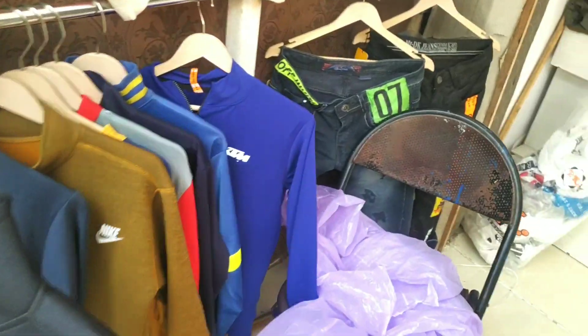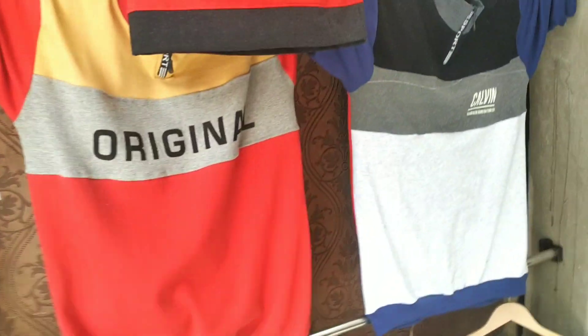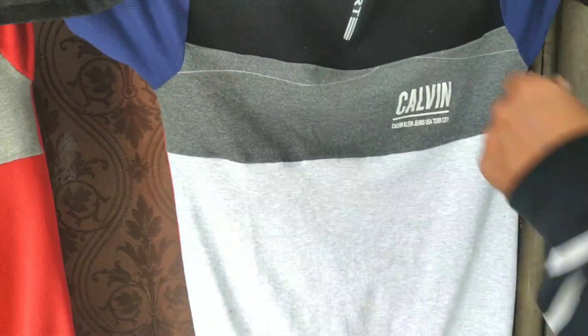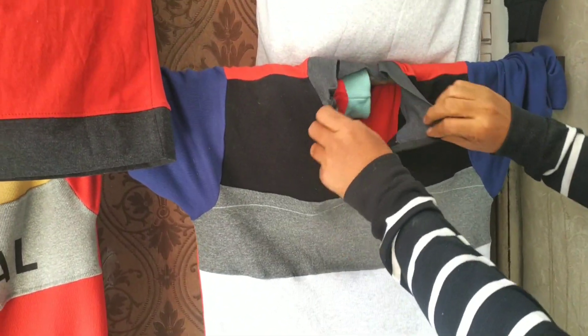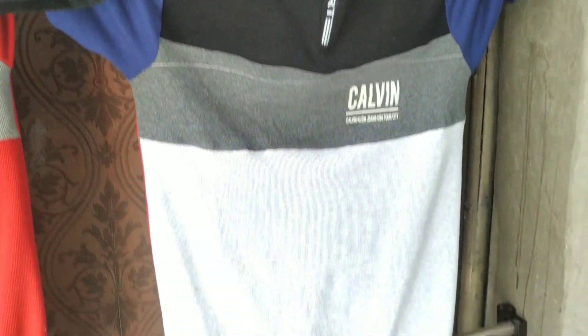Are you wearing t-shirts? Yes, I am wearing t-shirts. Rs. 150. Is this a t-shirt? It is a brand item — full sleeve, high neck. Okay, high neck. Super!